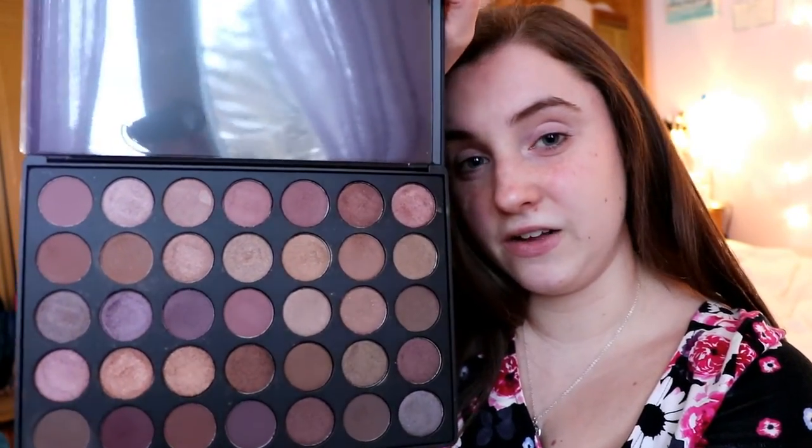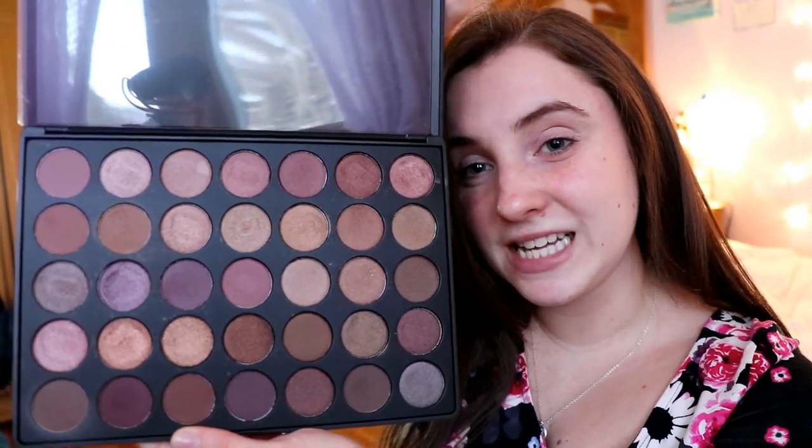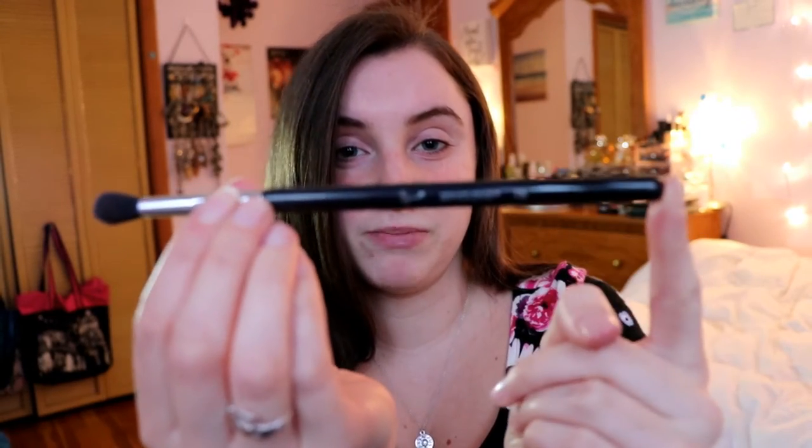Now I'm going to start with my eyes. The theme of this look is going to be a lot of pink, purplish, and mauve shades — mostly pink for Valentine's Day. It's something new that I normally would never do. I'm going to use my Morphe 35T palette, which has a lot of pinks, purples, and mauve shades with a few neutrals. I'm also going to go in with my Sigma E38 blending crease brush, and I like to start with a transition shade.